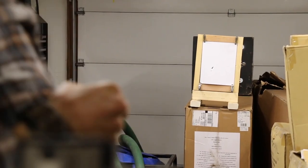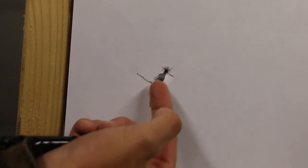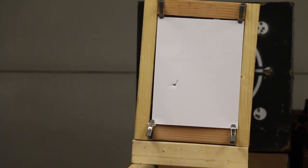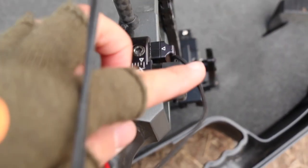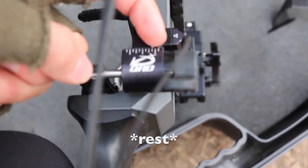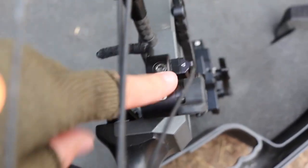Before I was shooting Easton Full Metal Jackets, 5mm, 400 spine. These new arrows are lighter and thinner, and I think they'll be the perfect whitetail arrow. The rest needed some retuning — it needs to go a little bit back to the right, and because the fletchings are hitting lower than the point, I need to move the rest down. I also had to add an extra piece to move my sight more to the left because it wasn't tuning properly, but I've got it tuned up.